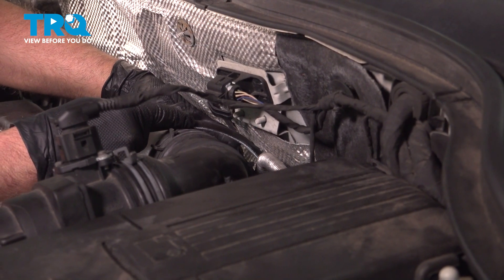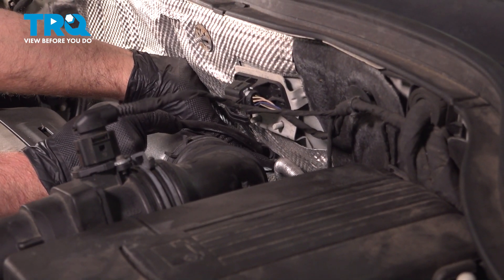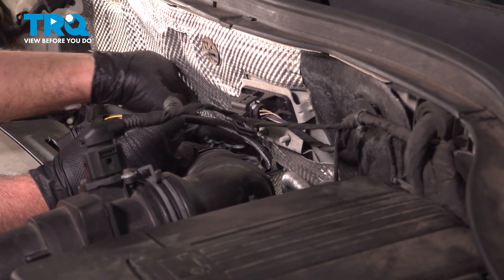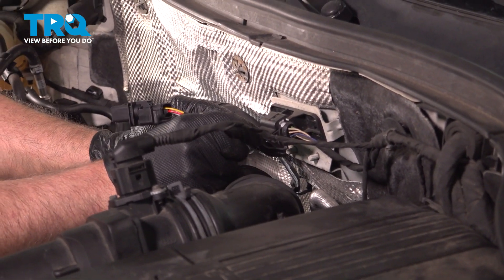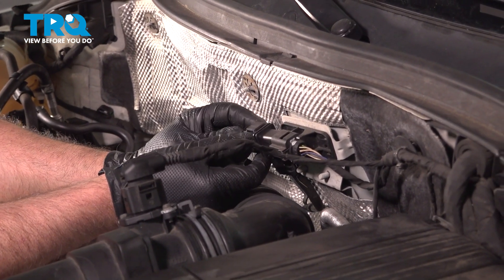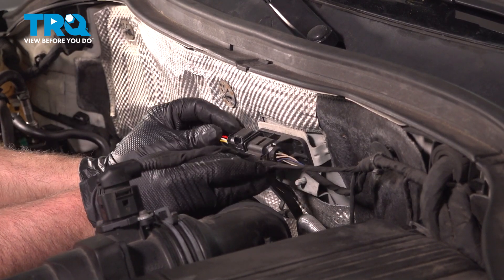Slide the wire through this bracket and lock that down. And through the other clip. Connect the connector and lock it in place.